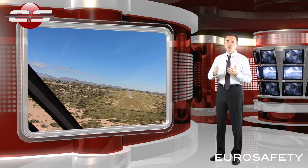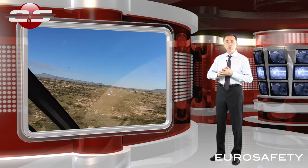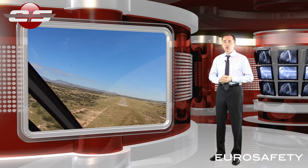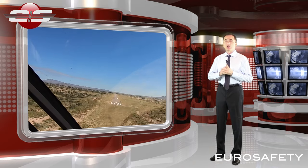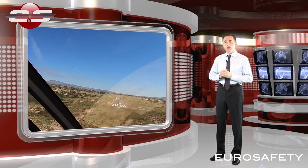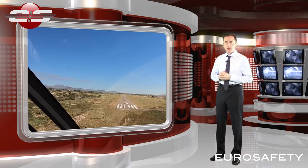If we make a steep approach, then at the bottom as we get close to the ground we're going to have to add a lot of power. This obviously is going to change the position of the nose. So with a nice shallow approach, very little power changes occur. On this shallow approach the nose is going to be off to the right because we're going to have a low power setting.